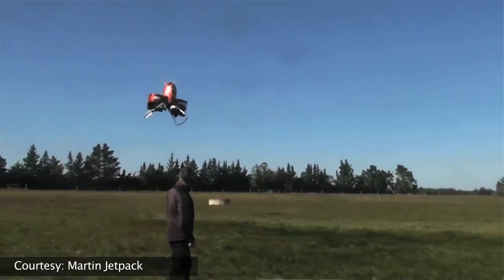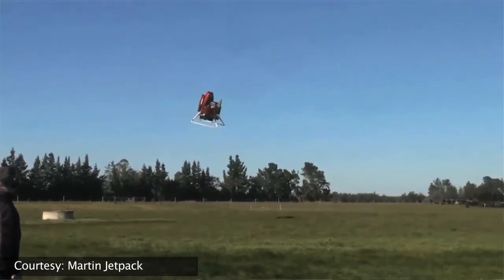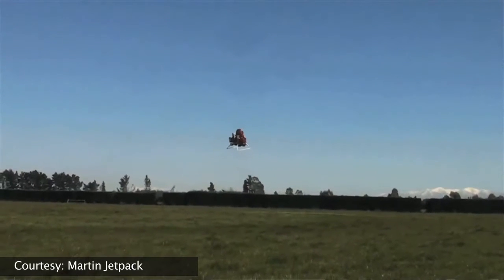So as a company, where are we going? Right now, we're taking the aircraft from this prototyping stage into production. That production will occur such that we can deliver to customers in the second half of 2016.